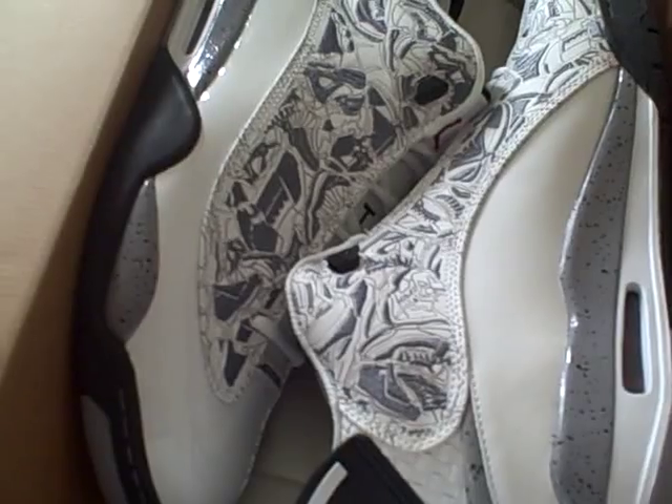These do crease very easily with this material, but overall the shoe looks pretty nice. I like how it looks. There you go — the white and gray, the cement gray.